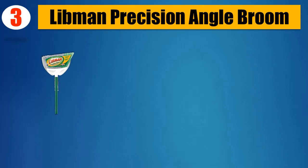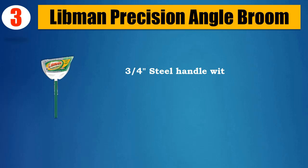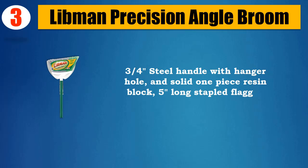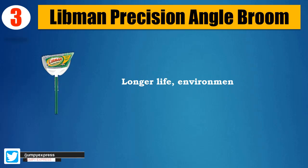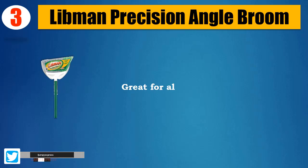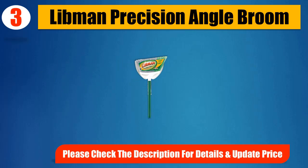Number 3: Libman Precision Angle Broom. 10-inch wide broom with 53-inch total height. Three-quarters steel handle with hanger hole and solid one-piece resin block. 5-inch long stapled flagged fiber. Longer life, environmentally friendly recycled pet fiber. Great for all housekeeping needs. Please check the description for details and updated price.